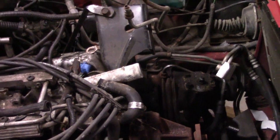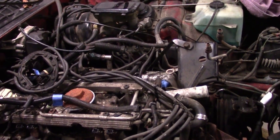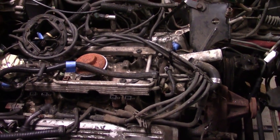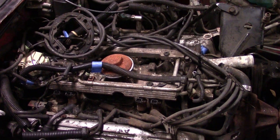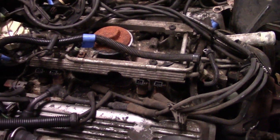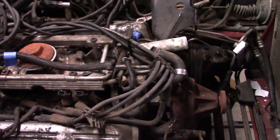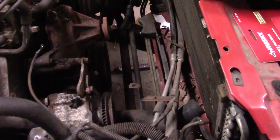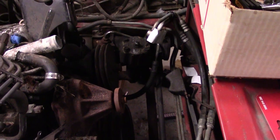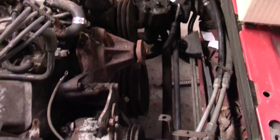I've done quite a bit of work on the Camaro here since the last time I had the video going. You can kind of see from the engine compartment that I've now got the whole top side of the tuned port system removed from the intake manifold. You can still see the fuel rails and the injectors are there. I've got the front end of the engine cleared out. The power steering pump is still sitting there, but it's loose. I'll set it aside when it comes time to pull the engine out.